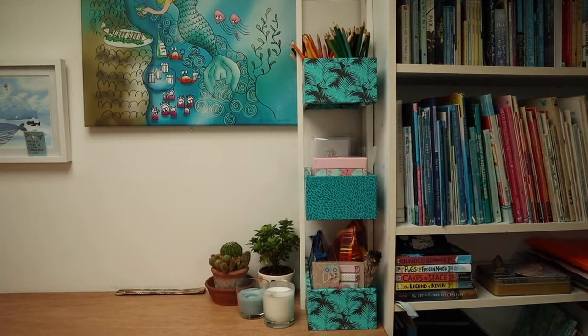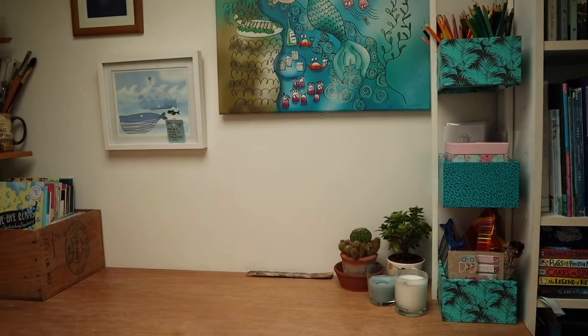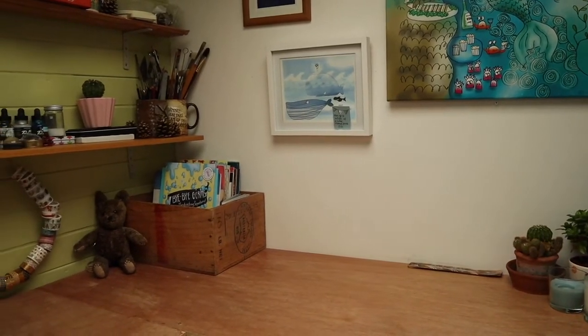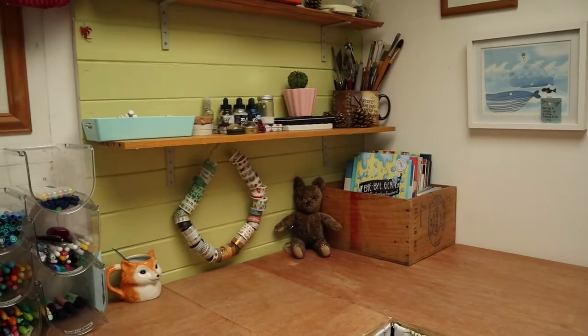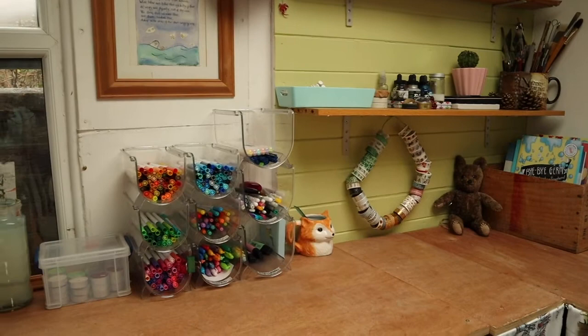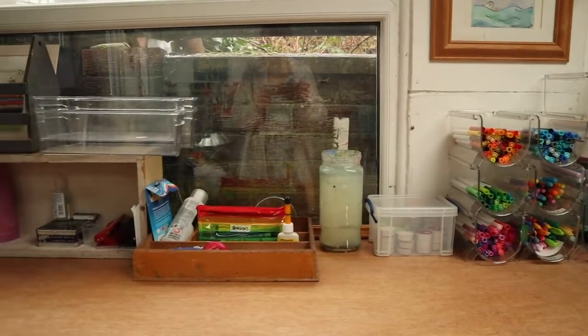And here's a final whizz round the left hand side of my studio, which is where all the funky, arty, crafty things happen. On the right side is where all my computers are, so that's looking a bit boring at the moment — maybe I should do that over at some point. But I think this looks really cute and usable for all of the things I'm going to need it for in the coming months.